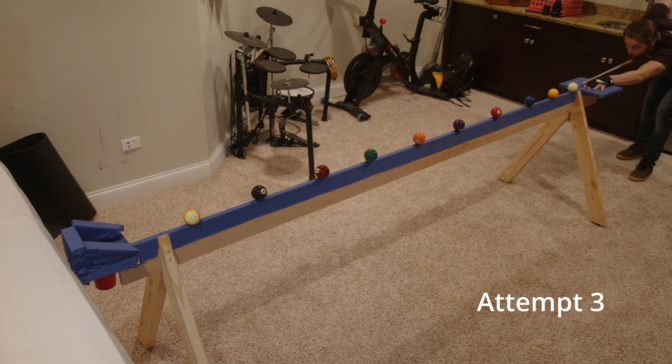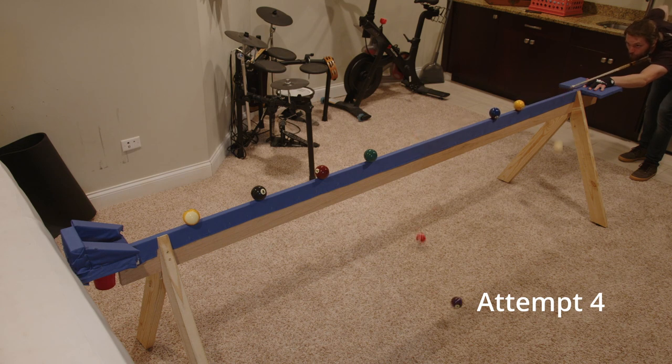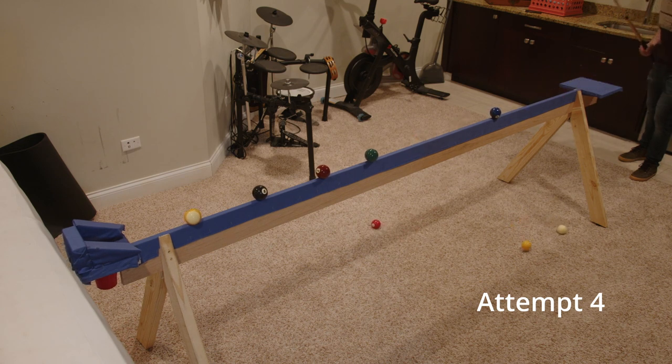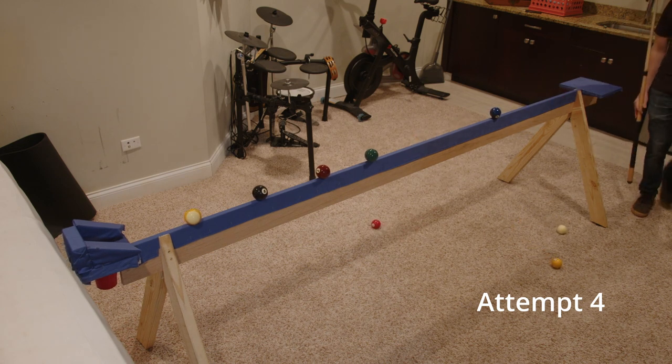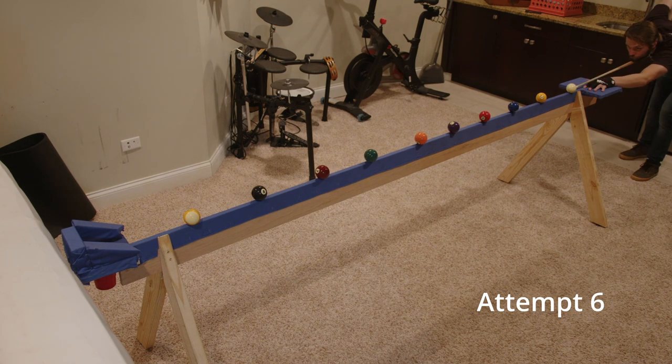And I was wrong. I could only hit three balls consistently — three balls. I went from thinking I was gonna make it in one take to thinking it was impossible, that I was never gonna make the nine ball.